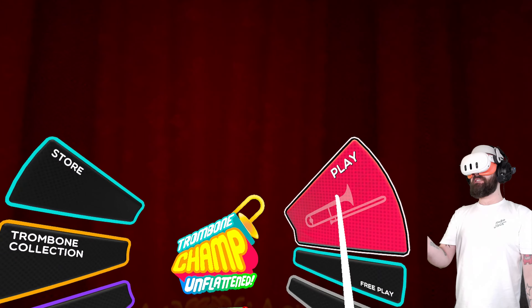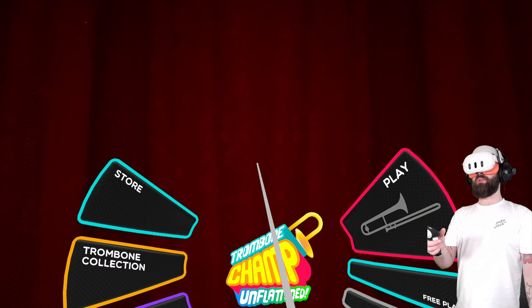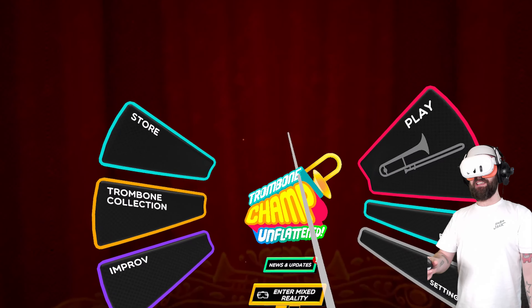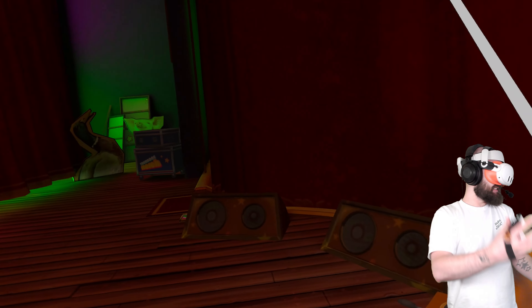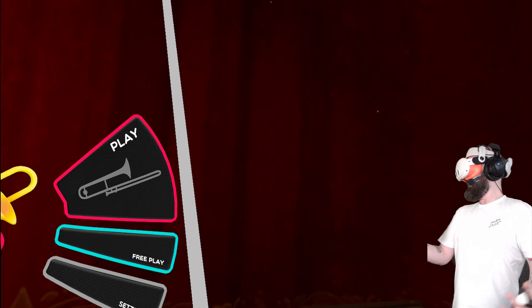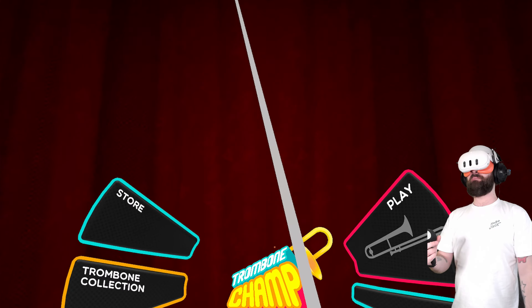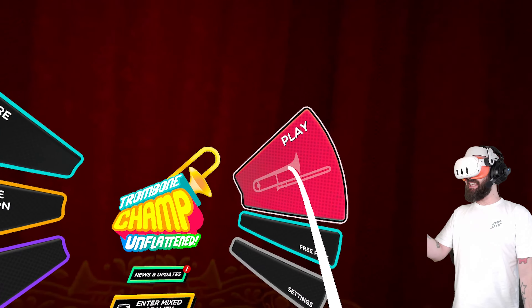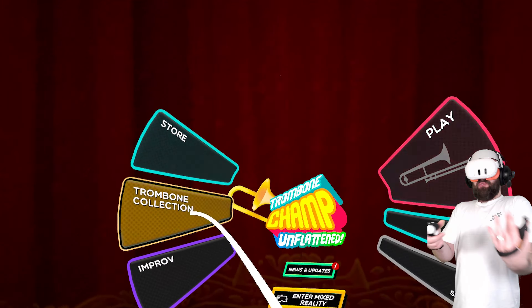This game has a level of polish which is very impressive, and it's even more impressive when you realise this is a flat-to-VR production. This is Flat-to-VR's first official release, and the level of quality, the level of polish is so nice. The menus have this really nice, sticky, clicky feel — they just feel good.